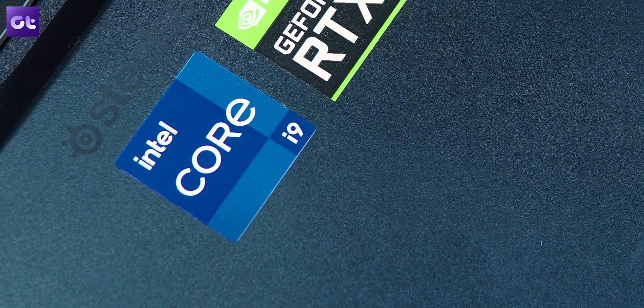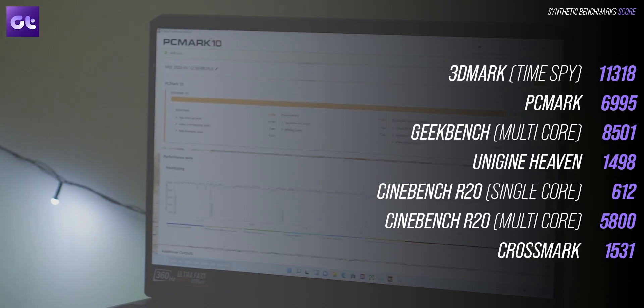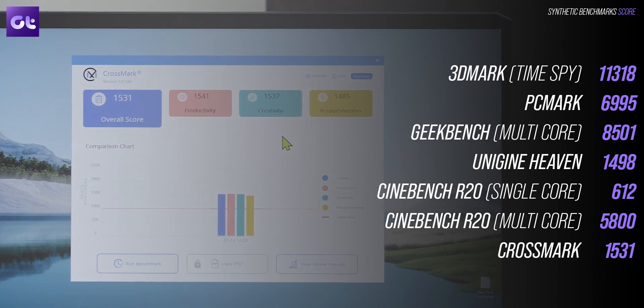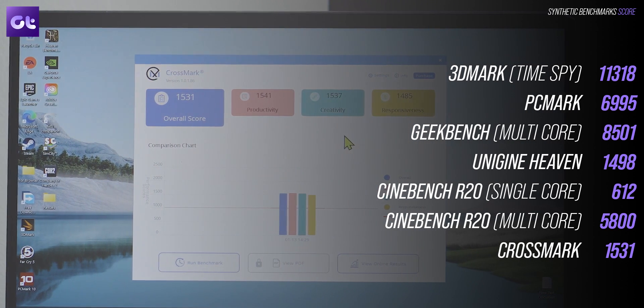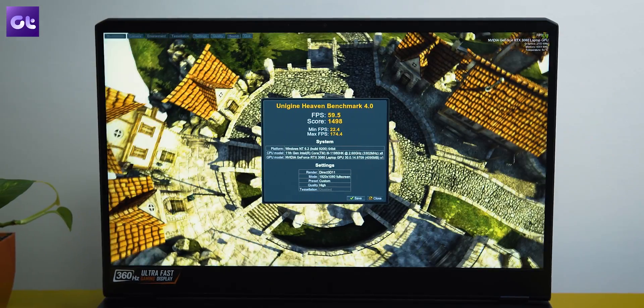In terms of synthetic benchmarks, the i9 processor easily pushes out high numbers without breaking a sweat — scores of around 7000 in PCMark 10 and almost 600 in Cinebench R20 on single core alone. The RTX 3080 laptop GPU handles 3DMark and Unigine benchmarks with ease.